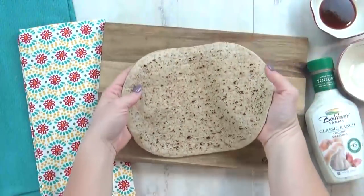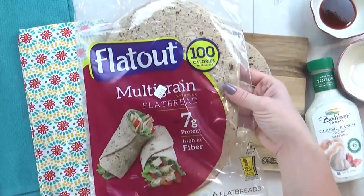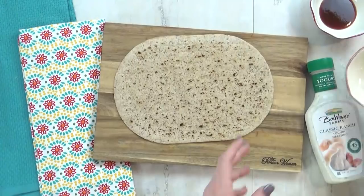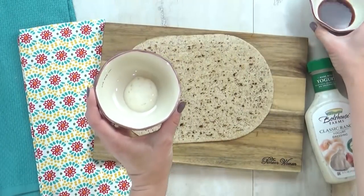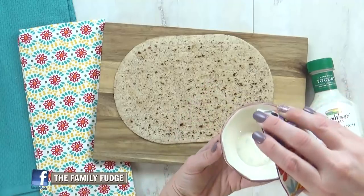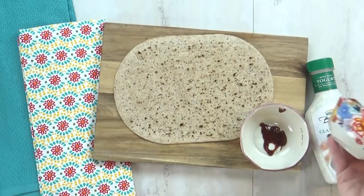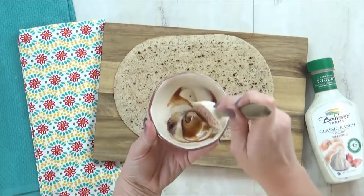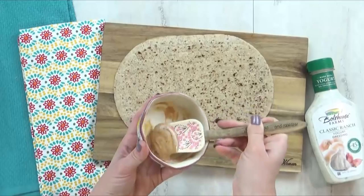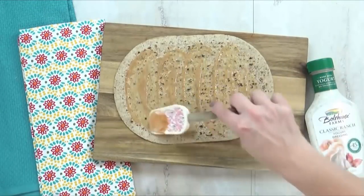Next, I'm gonna take my flatbread — I'm using this kind from the grocery store, it's called Flat Out. It's a multi-grain one with only 100 calories, with lots of fiber and protein in there. Next, I'm going to make a sauce for this wrap. I'm going to combine my favorite barbecue sauce with some yogurt-based ranch dressing — this is about one teaspoon of each. I'm just gonna mix it together and then spread it out all over my flatbread. This adds so much flavor to this wrap, but it really doesn't add a ton of calories.